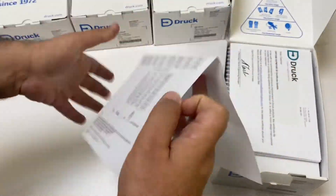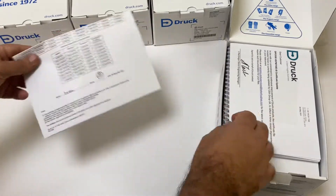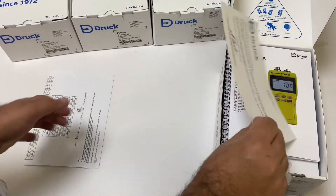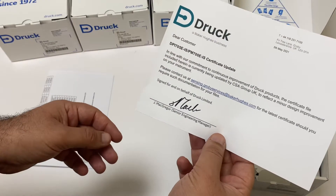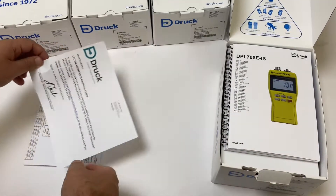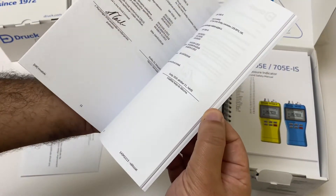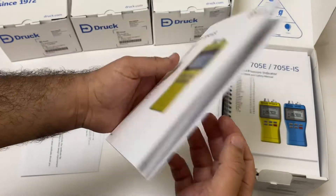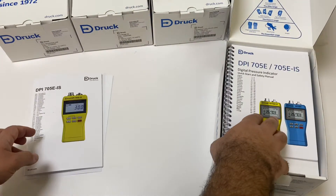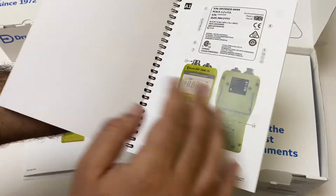So we have a calibration certificate, a notification about the certification update, and the quick start and safety manual.